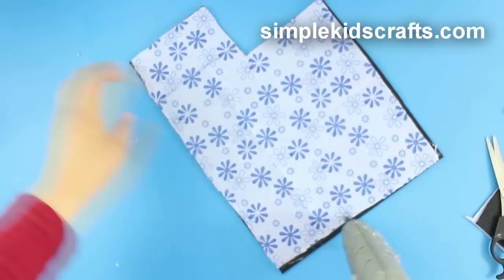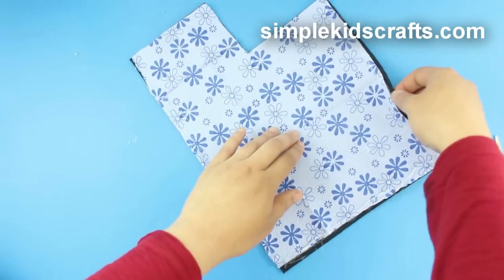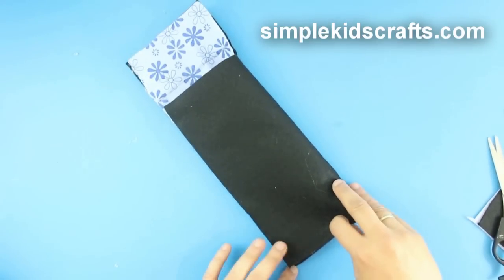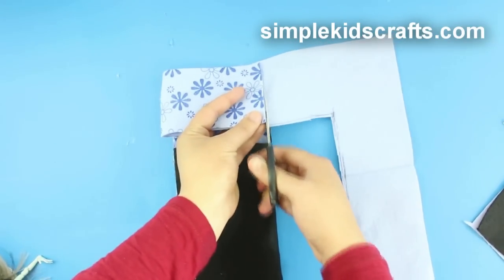Then glue the two pieces together, applying glue on three of the sides of the felt, and fold.